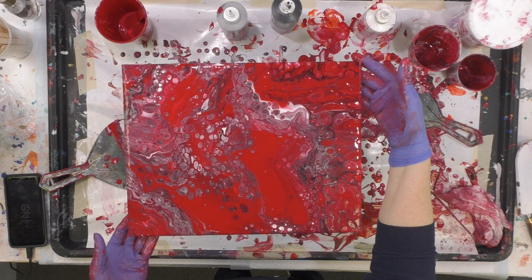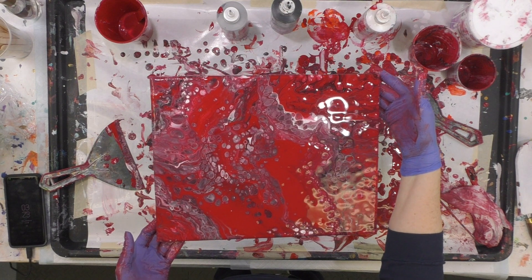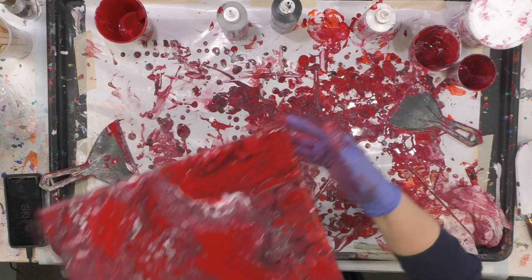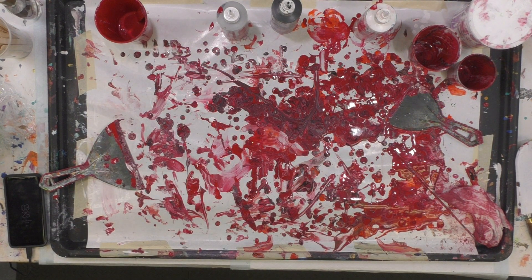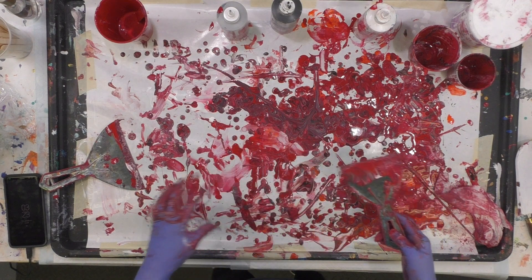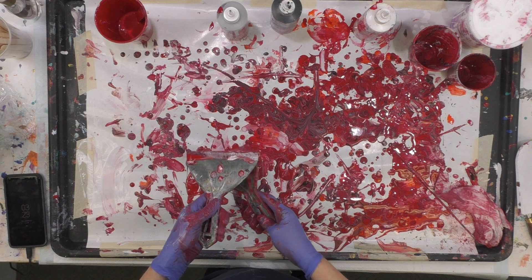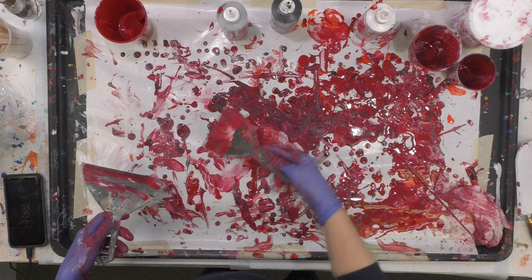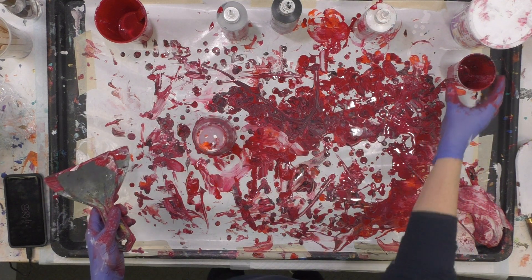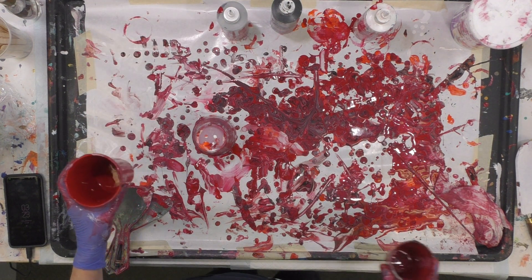So here's the last one. I'm sure as it dries things will pop through, but you cannot control how it dries and cells keep happening, so it will change. So now I have a nice huge puddle of beautiful drips, which is good because I can let them dry for jewelry. I have some red left.